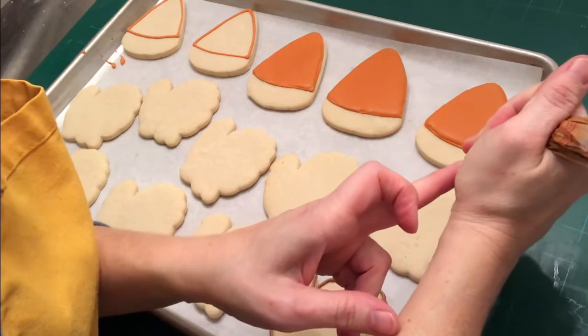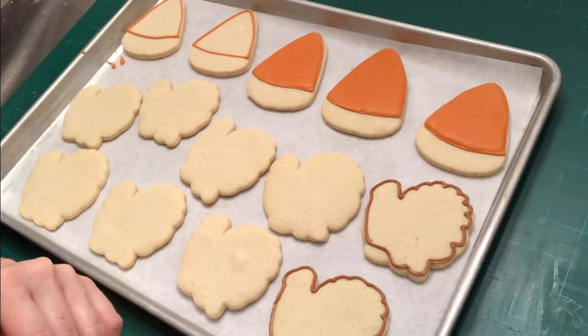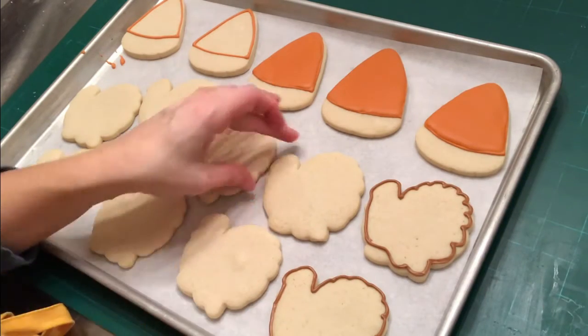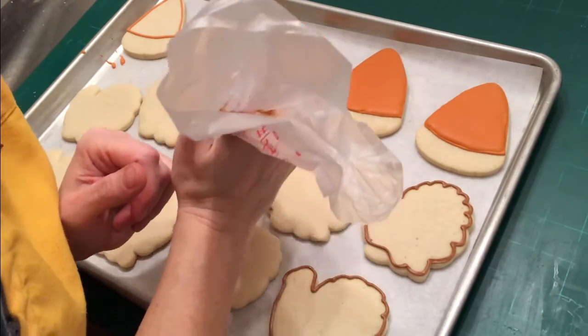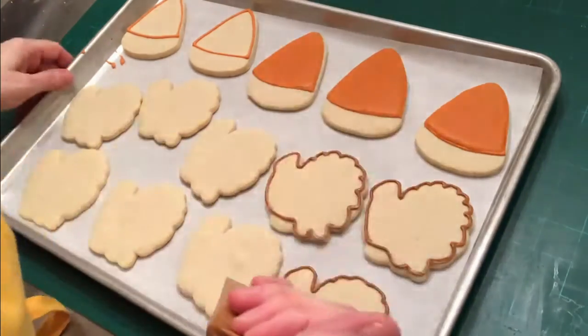Hey everyone, in today's video I'm going to show you how to decorate some simple Thanksgiving November fall themed decorative sugar cookies. These are turkeys — just a simple sugar cookie recipe and they're cooled out of the oven.